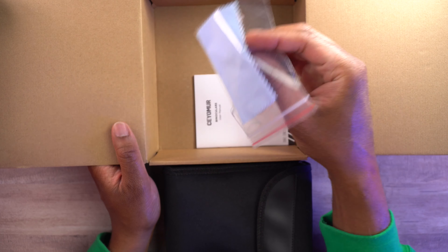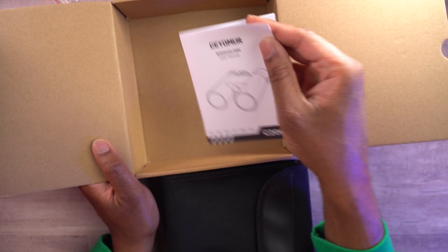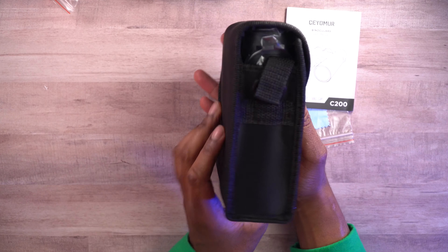We're also going to get a cleaning cloth in here, and we're also going to get the user manual. Last but certainly not least, we have the binoculars themselves.